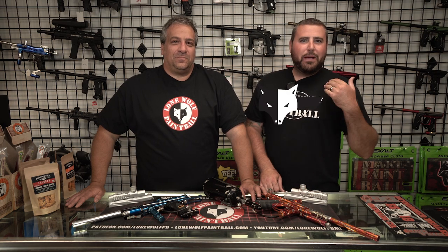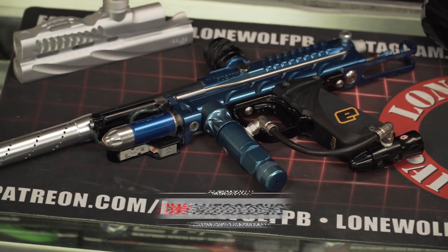Hey guys, what's going on? It's Tony from One More Paintball and today I am here with Cesar Pizzo himself and we are going to give you a quick video on the functionality of an autococker.